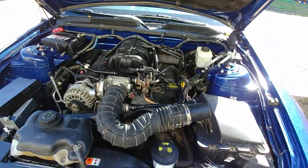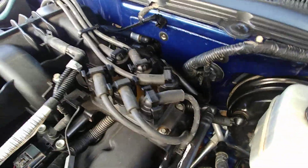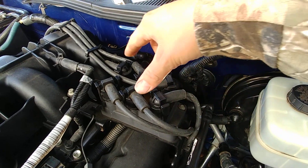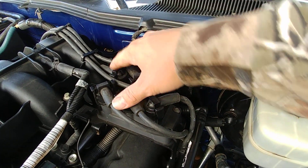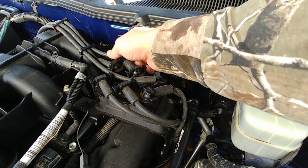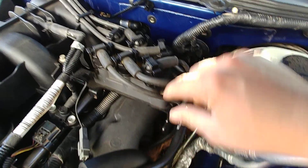Coming off of the top of this distributor box — I'm not sure what the right term is for that — we've got 1, 2, 3 on one side and 1, 2, 3 on the opposite side. These plug wires actually have the numbers on them: 4, 6, 5.